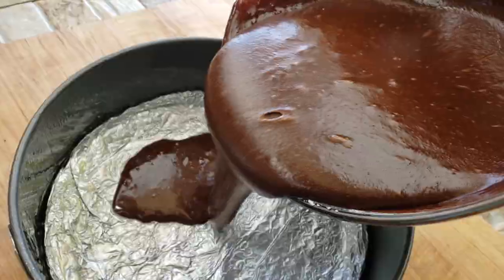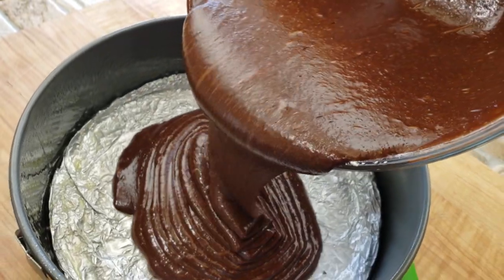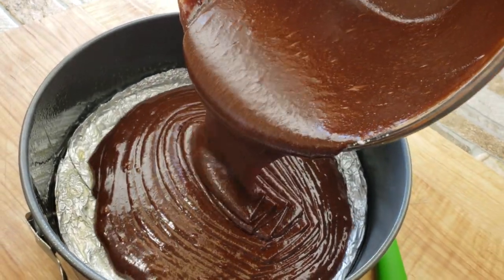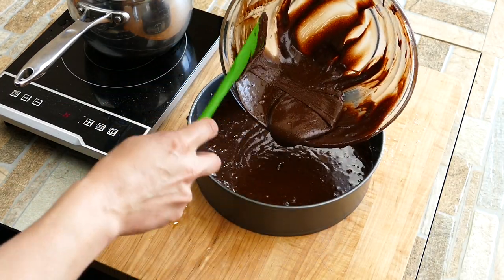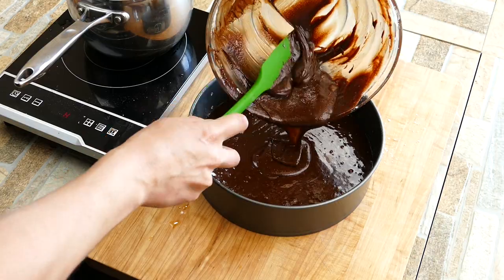Each one of these ingredients — one of the keys is making sure that you mix each one in after you add it. You don't just get to add everything at once and mix it together. That's no bueno. Make sure that you get all of it.